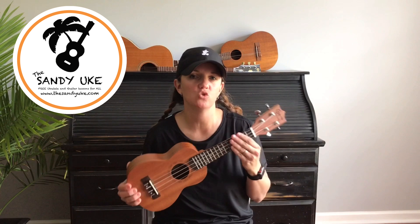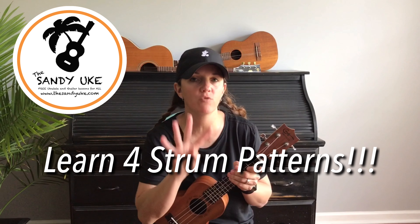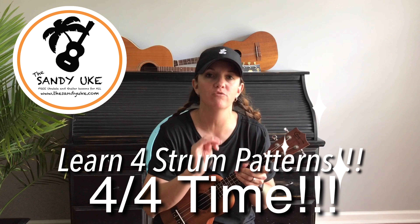Hello everyone, welcome to Sandy Uke. Today we are going to learn four strong strum patterns in 4/4 time.